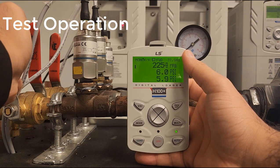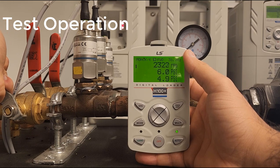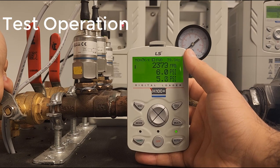If we open up the pipe, we will release pressure. As you can see, there is an instant rise in frequency.